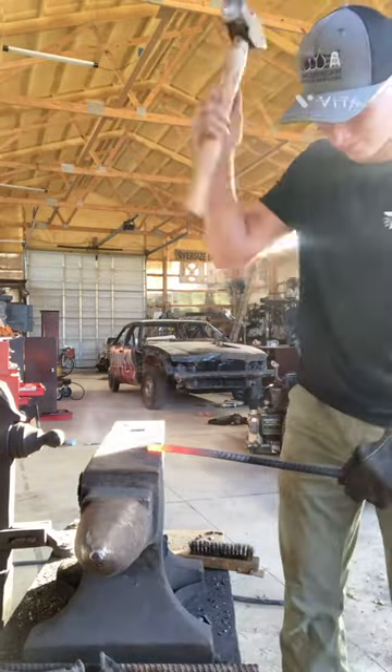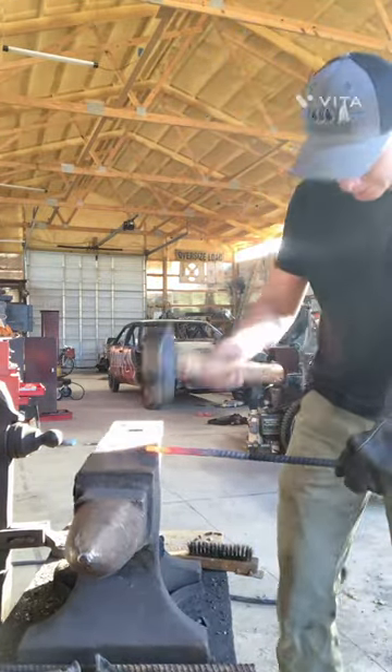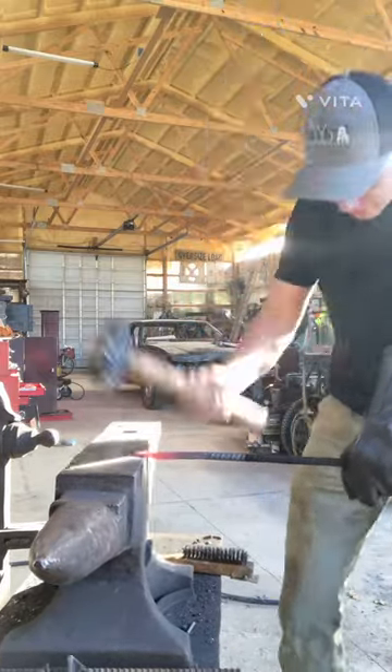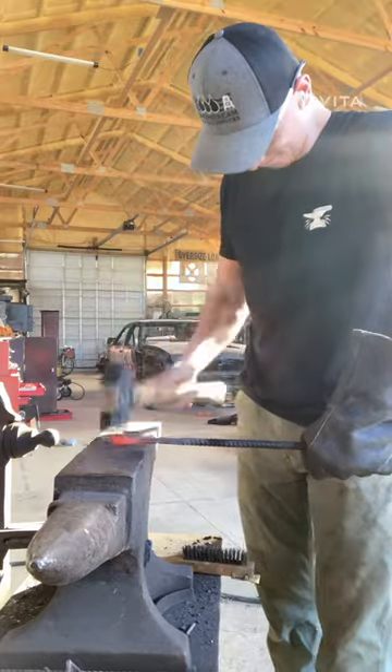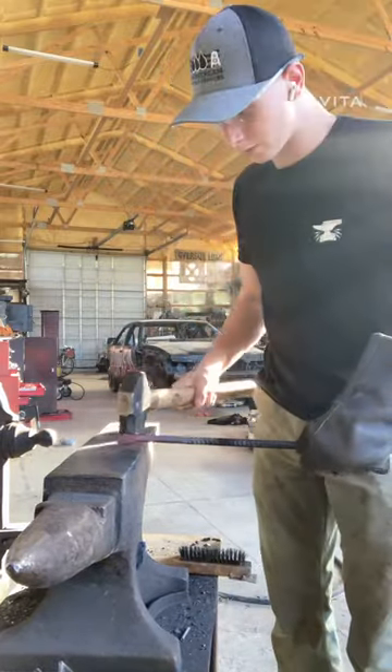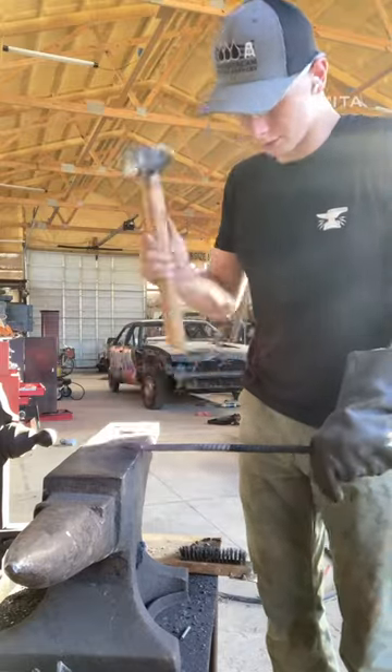The next step is creating the shoulder. Make sure you get a good accurate hit for the first hit about an inch away from the piece of material, and you want to make sure that it is strong enough that you can keep on hitting it in the same place.